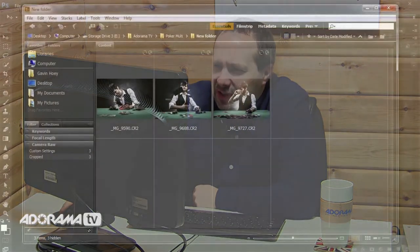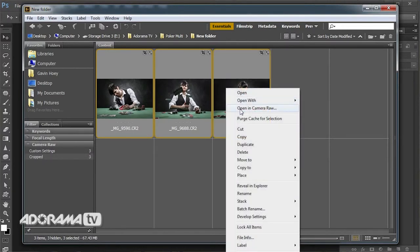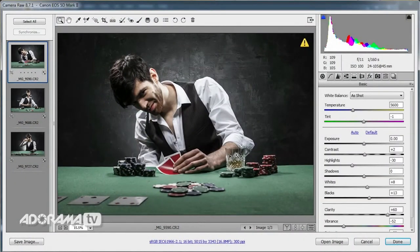I've gone through and sorted out my favorite images — I think these three kind of sum up the whole emotional rollercoaster. I'll select one, hold shift, select another, hold shift, click on the third, then right-click and choose Open in Camera Raw. That will open all three images in Camera Raw, which is handy because now I can do the same thing to all three images. If I click the Select All button, all three images on the left are highlighted — meaning I can do one thing to the image on screen and have it affect all the other images at the same time.